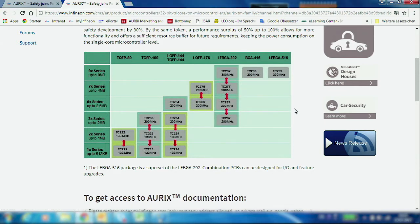The complete Aurix family is developed following ISO 26262, fulfilling the highest level of safety — ASIL D — or, in case of industrial applications, SIL 3.